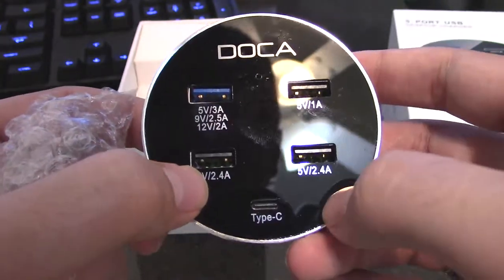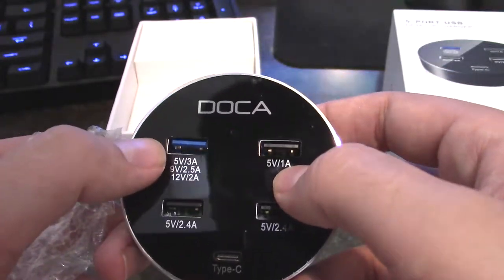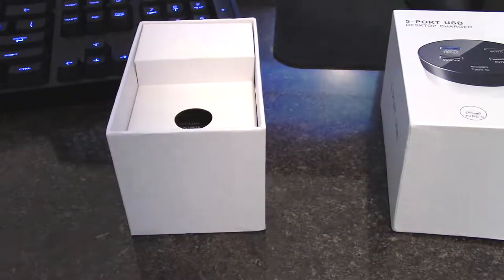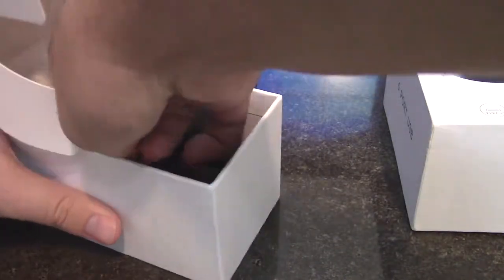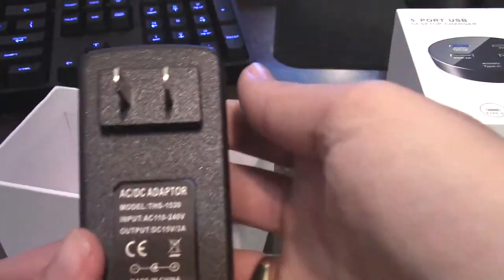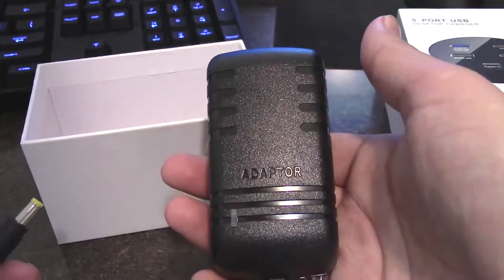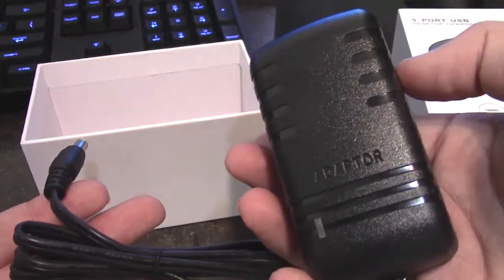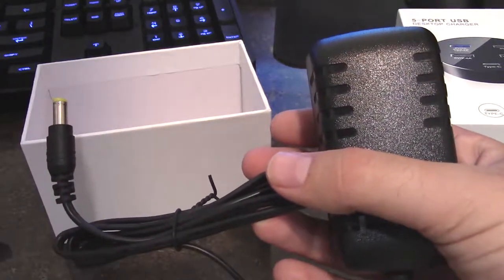The ports are a little slanted — the 1A port, the 2.4A, and the 5V 3A cascade one are a little slanted. We'll see. We're going to keep going. Here's the power adapter — what a brick — 240 volt. Now plugged in, it'll give you multiple USB hubs, so that's nice. Let's go ahead and plug it in and see what happens. I'm a little interested to see if those slanted ports affect anything.